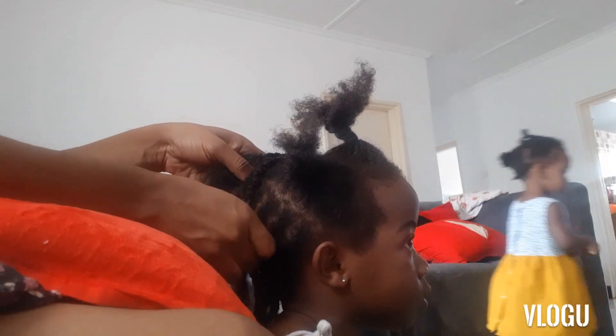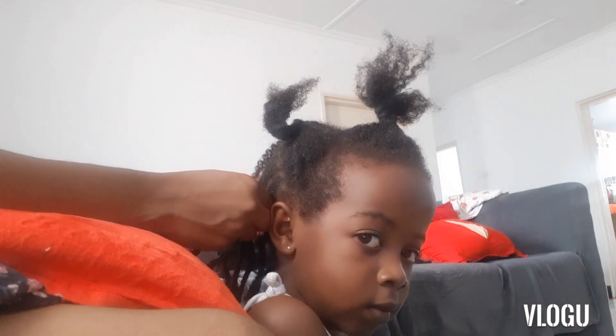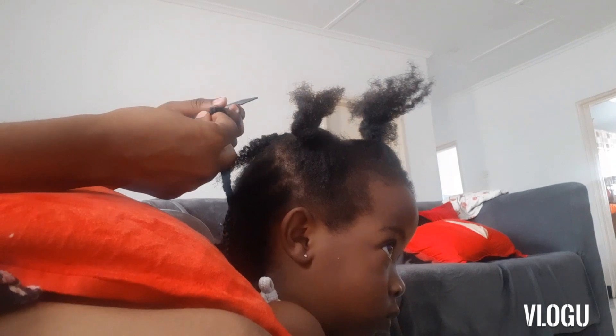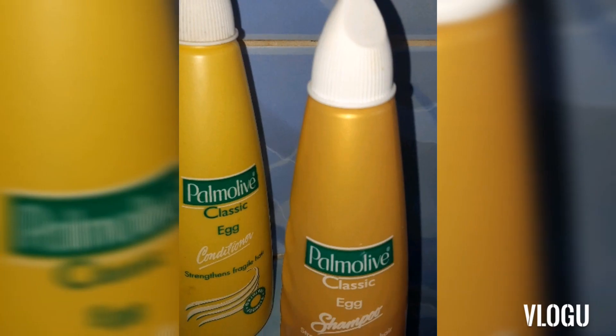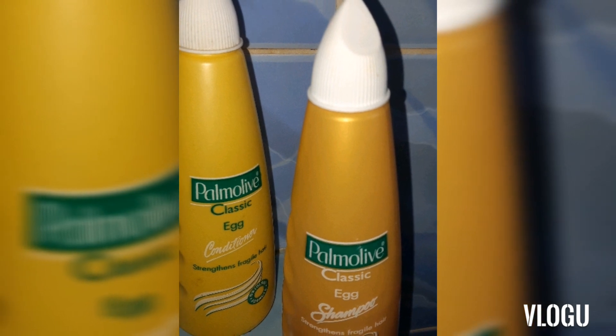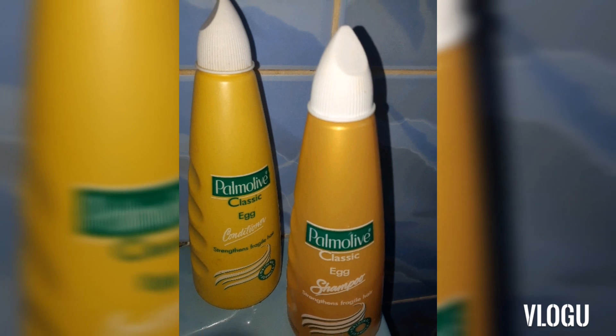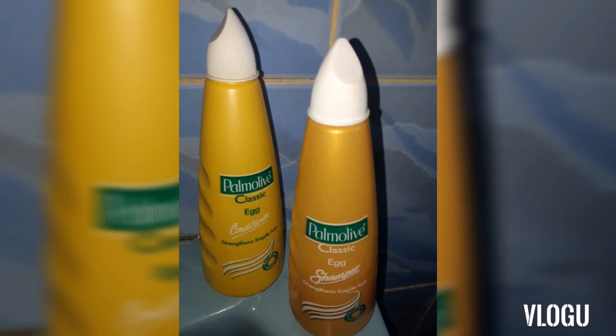First I start by taking down her previous hairstyle, which was just basic cornrows without any additions, and then go into shampooing both their hair. I'm using this egg classic shampoo at the moment — I'll put a link in the description below. It's also good for fragile hair.